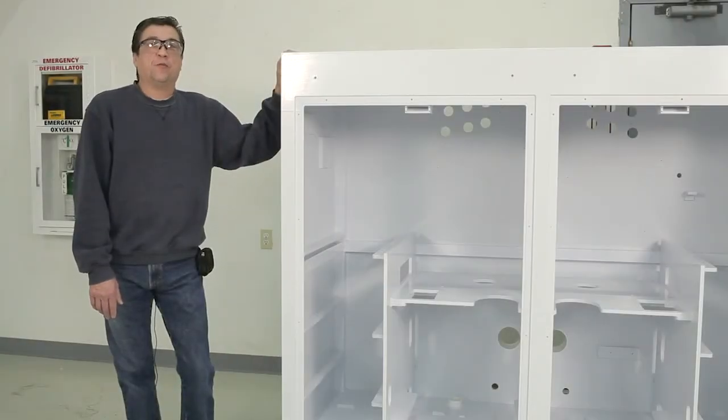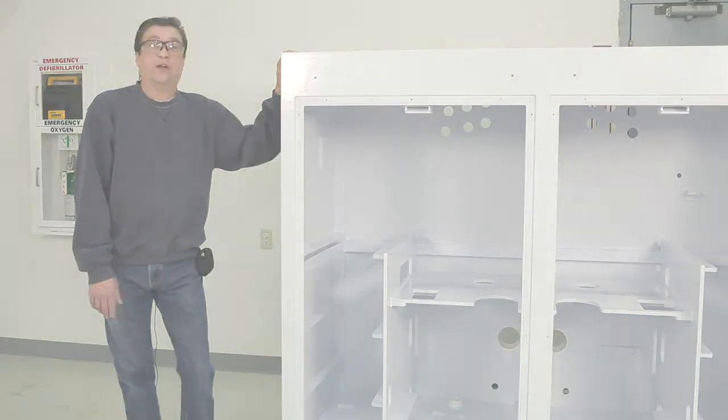This is a great example of a piece of cabinetry made out of flame tech material that will be used in the semiconductor industry in a clean room.